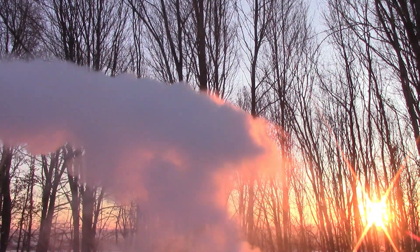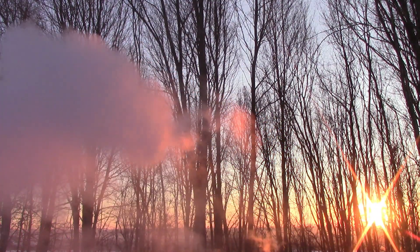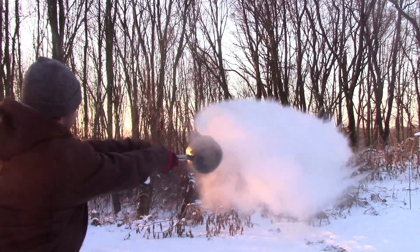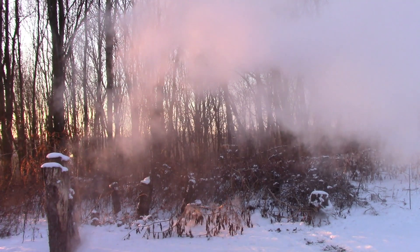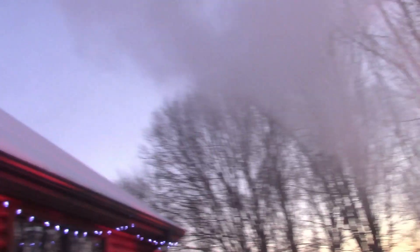If you haven't, well, this is boiling water. Most of it freezes. It's pretty cool.